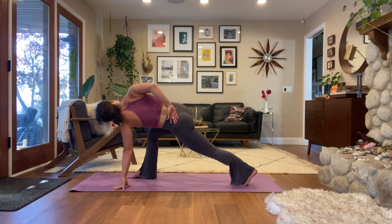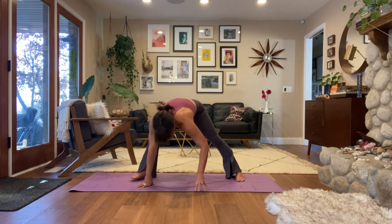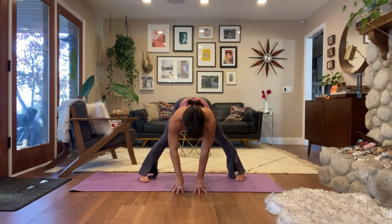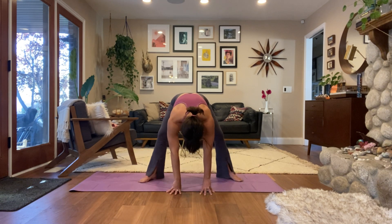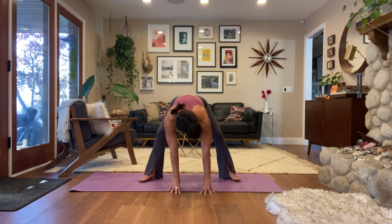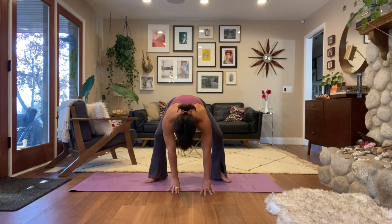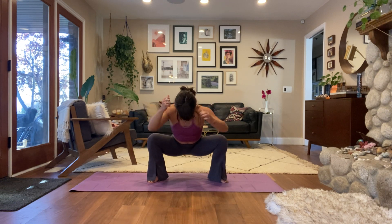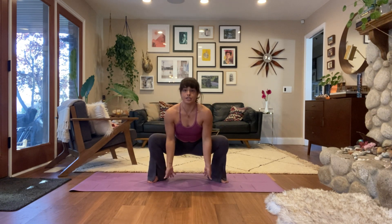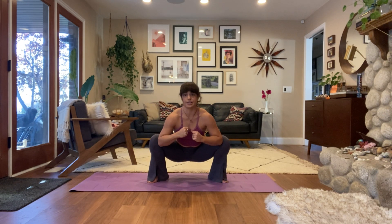End of your exhale, slowly unwind, walk your hands over to the left long edge of your yoga mat. Instead of staying in a wide-legged straddle, bring your heels in and point your toes out — you might want to heel-toe your feet in a little more. We're going to come down into a low squat, malasana. If possible, heels stay down, heels are in, toes are out. If you need to lift your heels that's okay. Elbows to your inner thighs.